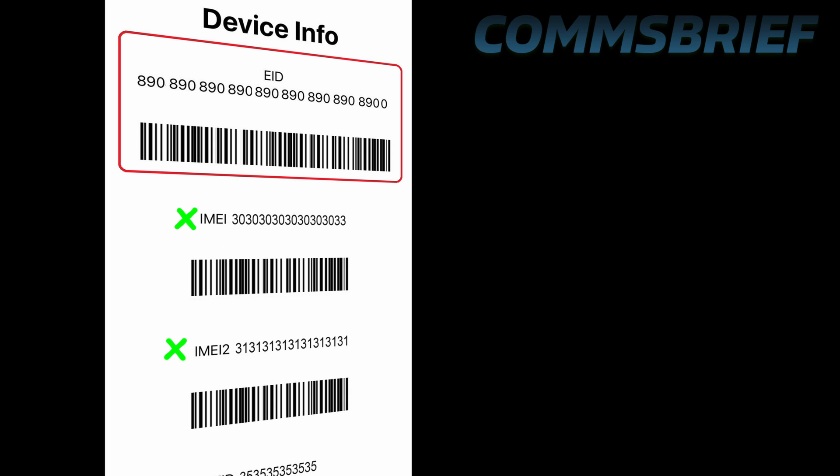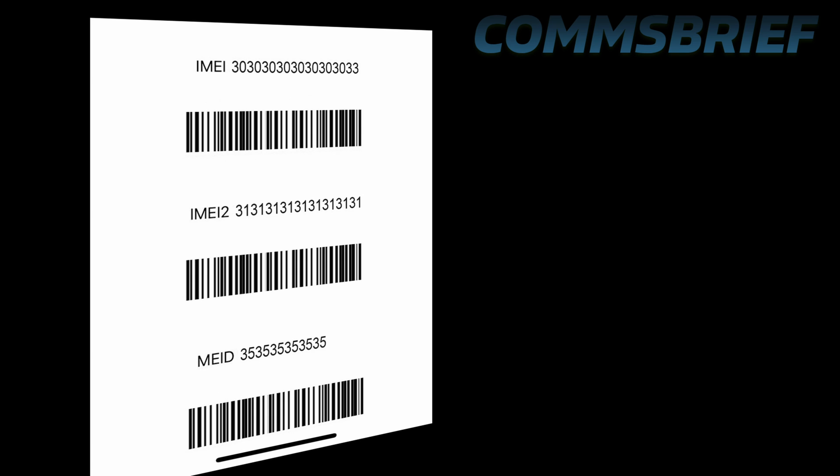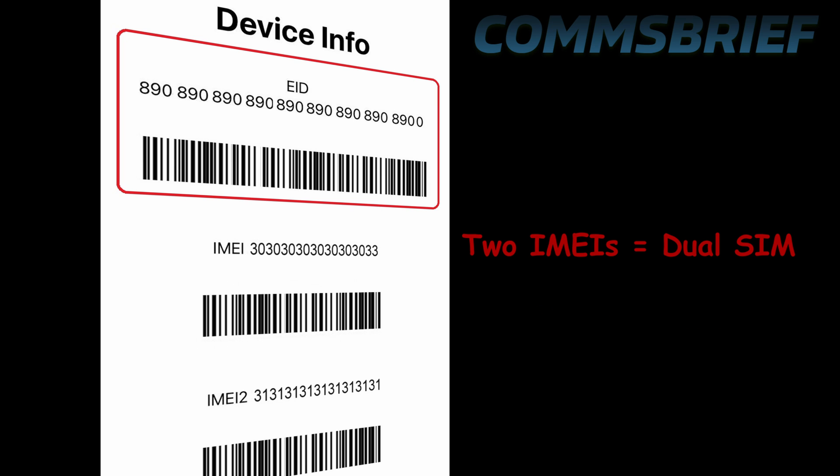If you see two IMEI numbers, and in addition to that you also see an EID number, that means your dual SIM phone has one eSIM and one physical SIM. If you see two IMEI numbers and no EID number, it means you have two physical SIM slots. The EID number confirms the presence of an eSIM. Two IMEI numbers mean there are two SIM slots, and if there's also an EID number, one of those slots is an eSIM and the other is for a physical SIM.